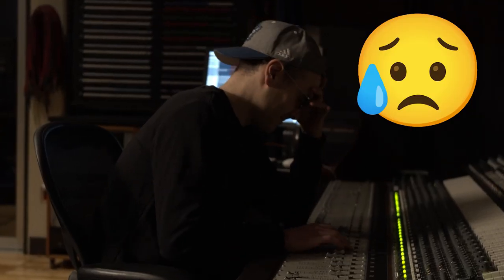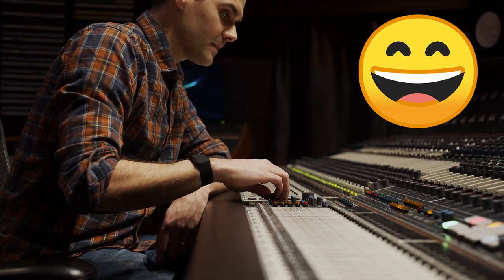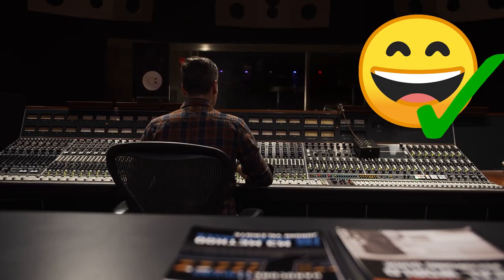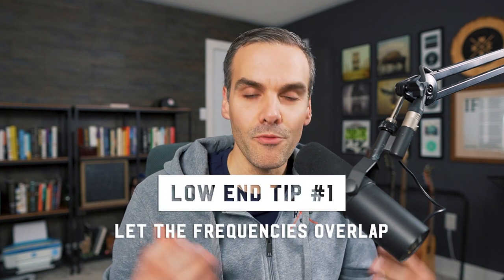For me, if I like how 60 hertz sounds on the kick and I also like how it sounds on the bass, I'll just boost both. I don't care. If you've mainly learned mixing from YouTube, then what I'm about to tell you is probably the exact opposite of everything you've heard. But these are the things that took me from always struggling with the low end and having it never translate outside of my studio to finally getting a big and powerful low end that sounds good on all speakers. So let's start with the most controversial low end tip first, and that's to let the frequencies overlap.